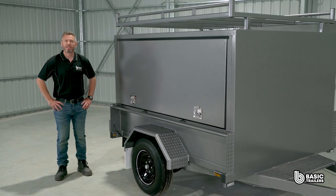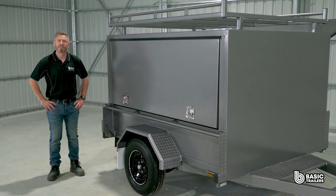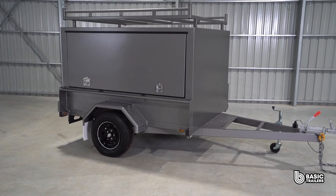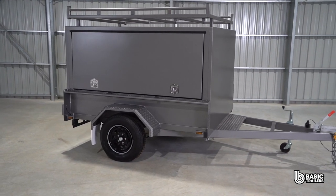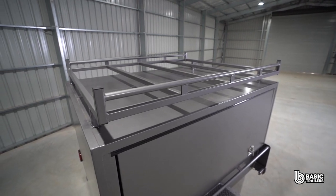Unlike the traditional tapered designs, this model has a square canopy maximising carrying capacity and simplifying the loading and unloading of large items. This canopy boasts strong end frames made of 100x50 RHS and reinforced with three 50x50 SHS braces across the roof for exceptional sturdiness.